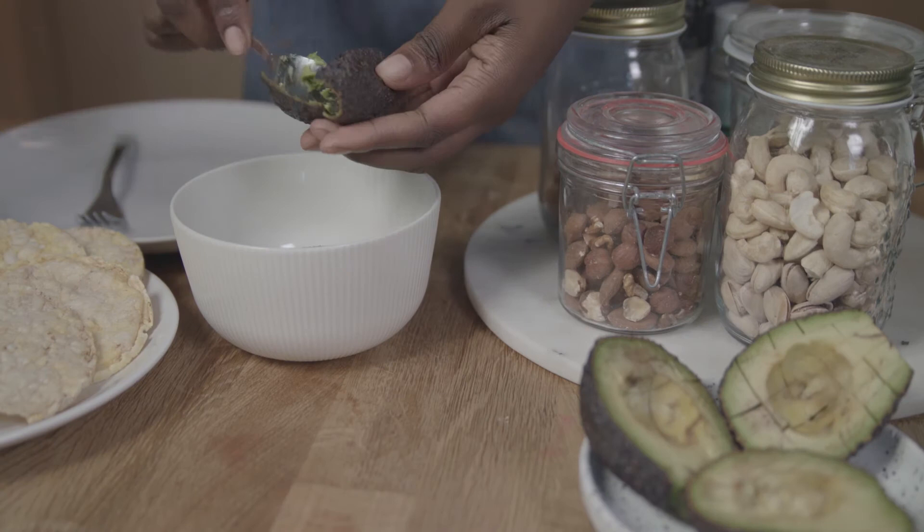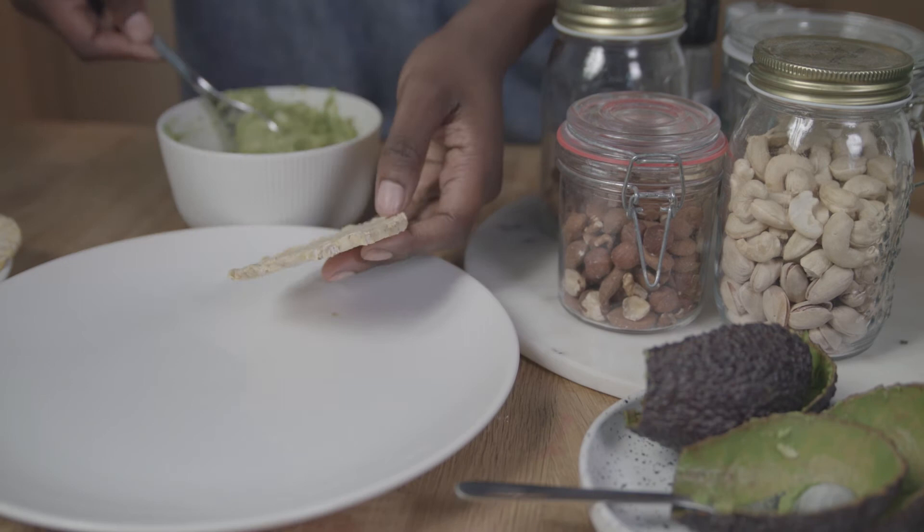The third recipe is perfect for both breakfast and lunch. You need 2 avocados, corn and quinoa waffles, salt and a bunch of nuts.